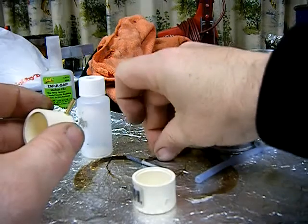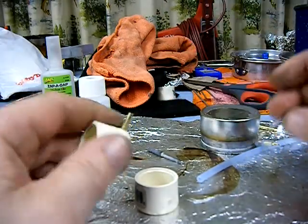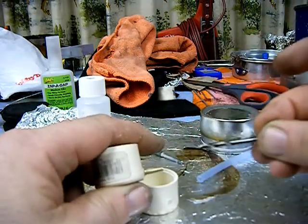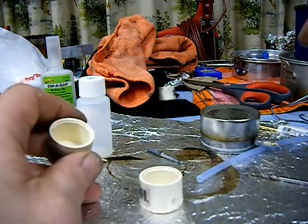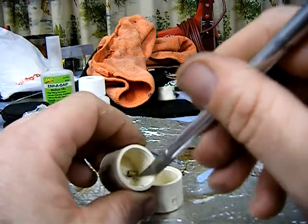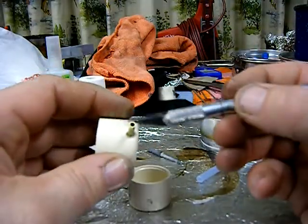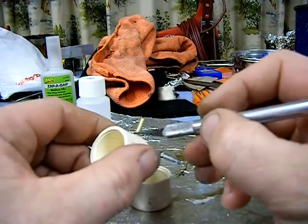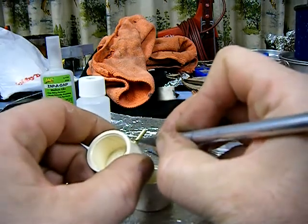Once I got that small hole poked through with the stainless steel piece, I took a one-eighth inch drill bit and drilled through, keeping the drill bit as straight as possible — don't angle it up, down, or sideways. Then I took my exacto knife and scraped off all the shavings left from drilling so it's a nice clean flat surface inside.